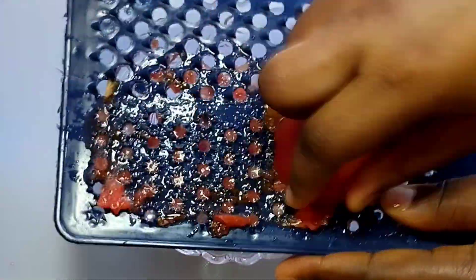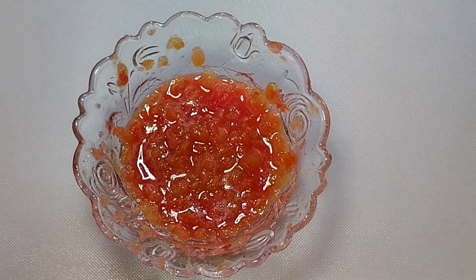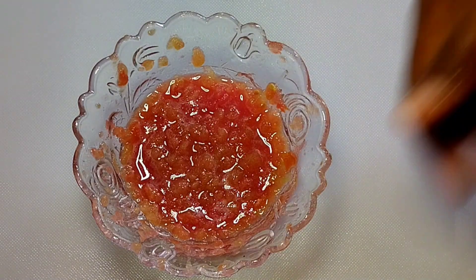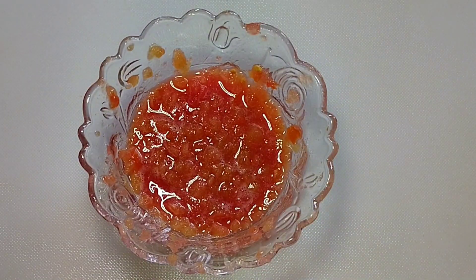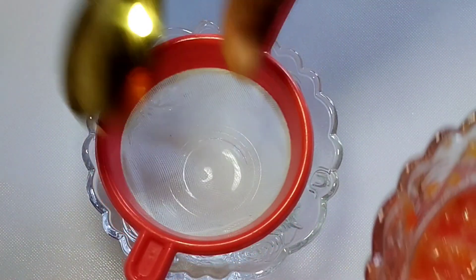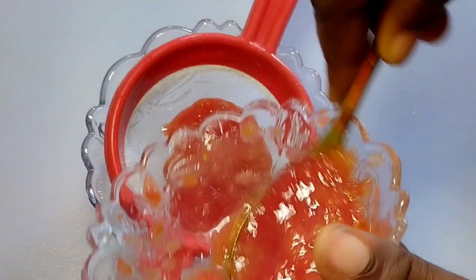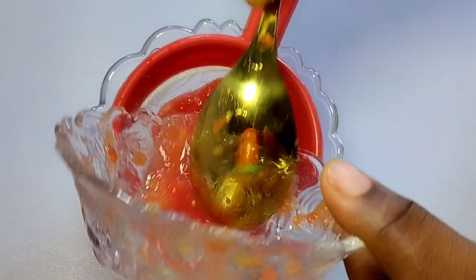Tomato alone cannot do the job — we are going to add other natural products. When you are done grating or blending, transfer it into your strainer to press out the liquid.